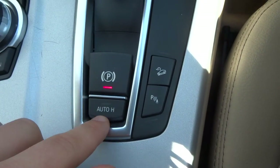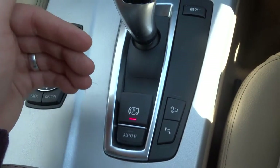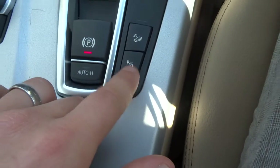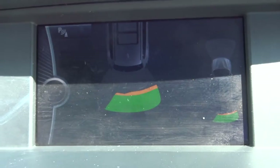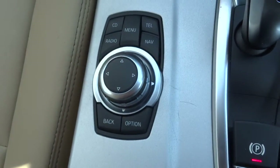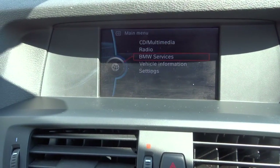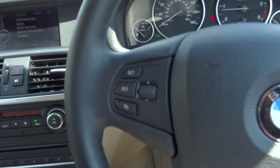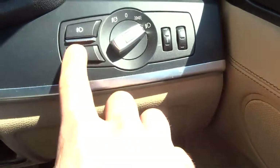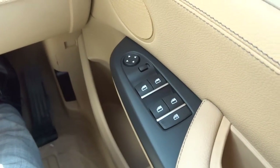Electric handbrake. Also got auto hold, which means that if you are in drive but your foot is on the brake, you can take your foot off and the car won't start rolling forwards — it will automatically hold you until you start accelerating. You've got your parking distance control with a graphic display there as well. You can press that to turn it off. Hill descent. The media interface is controlled by this dial here, with various features including your radio, CD player, and various other things. Multi-function steering wheel, cruise control, automatic wipers. Your light clusters are just here with your front and rear fogs. Electric windows.